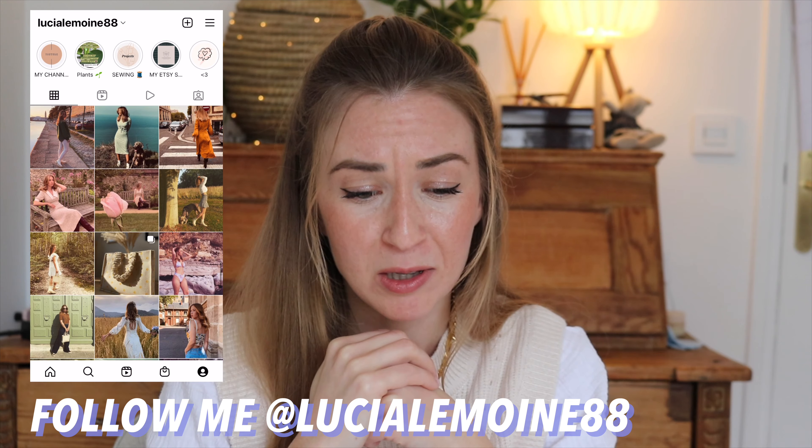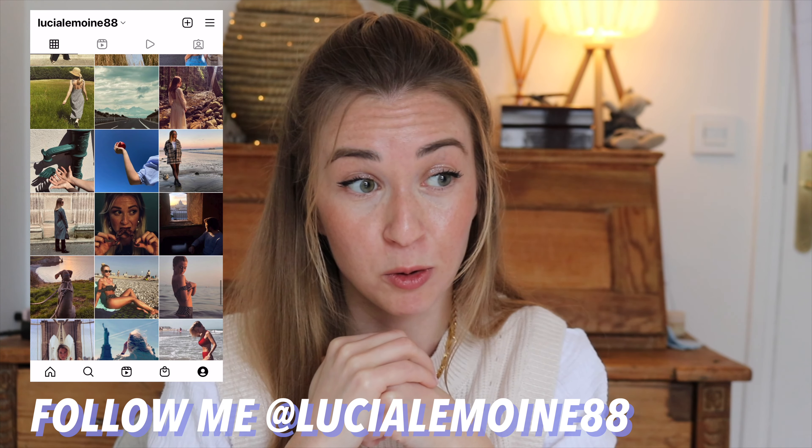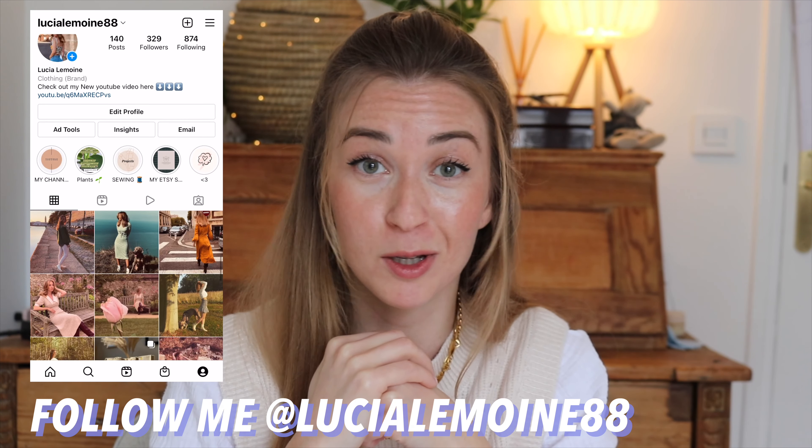Hi guys, welcome back to my channel — welcome if you are new here, my name is Lucia. Today I'm coming with a non-sewing video, so I'm not going to be making any clothes. The idea behind it is very simple: I have been struggling with finding enough motivation recently, not because I don't like what I do — it's everything I ever wanted — but sometimes having too many ideas creates chaos in my brain.